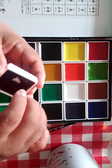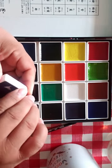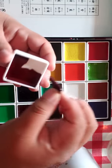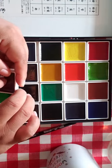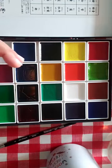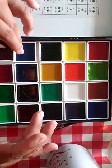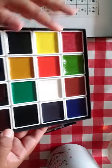I noticed because of the one that broke just how super thin these pans are. So it's a nice little treat, but it's not like the big Gansai pans. If you go through them fast, that's okay because you could always use a different paint in the little square holder. I think they're so cute — I like the variation and everything and I want to see how these perform.